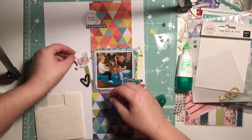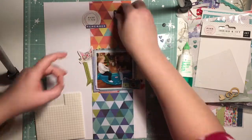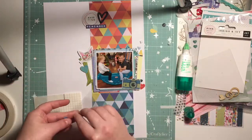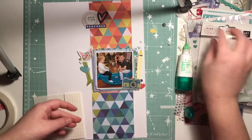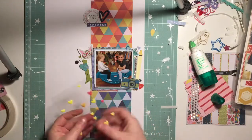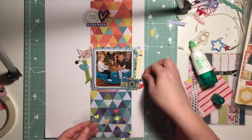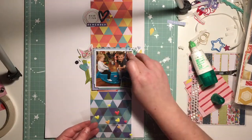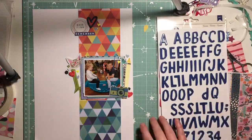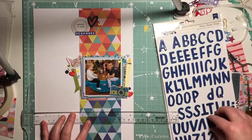These blue hearts are from the Indigo and Ivy collection — I got those in a Mind the Scrap kit. I move a few things around, moving that blue heart, and pop a red one there — I felt like it needed another pop of red. These yellow hearts are from an Amy Tan collection and I think also from a Mind the Scrap kit. I'm really diving into my stash here and using up little bits.